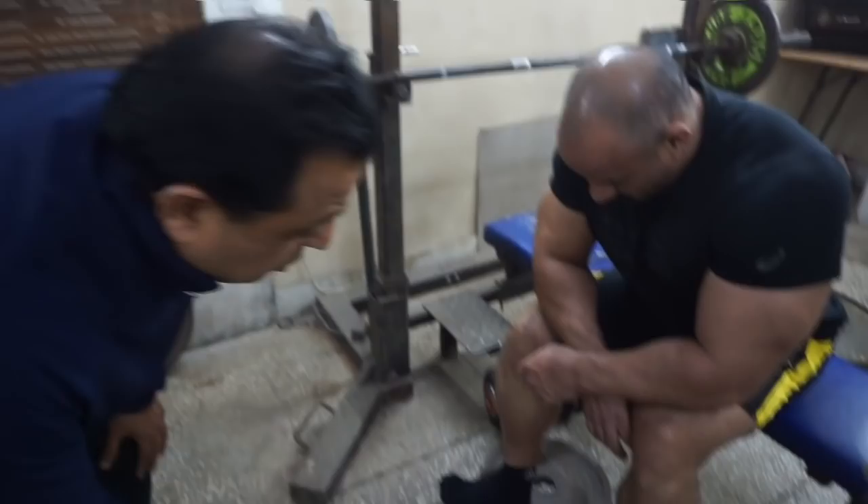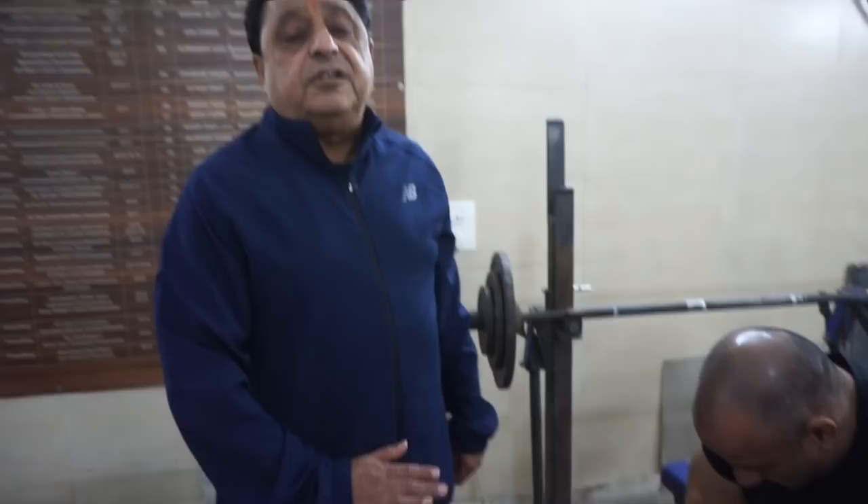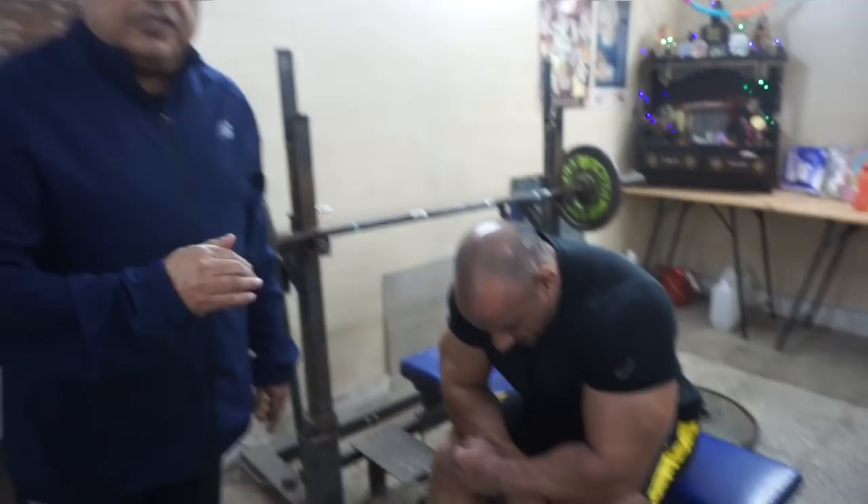This is the concentration of biceps and shoulder. This is the concentration exercise. There is a lot of weight — no problem with weight, but it is the end of the schedule. This is the concentration of biceps. If you wear a good shirt or good shorts, you have to develop good legs.